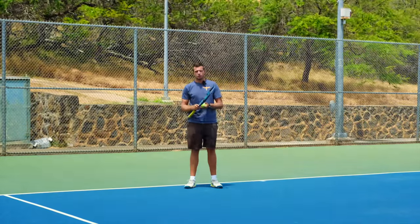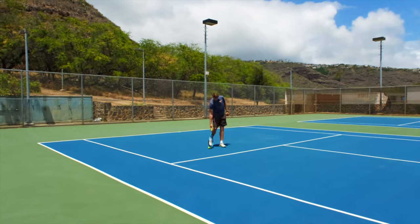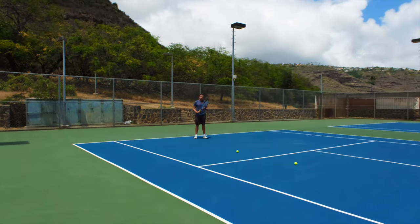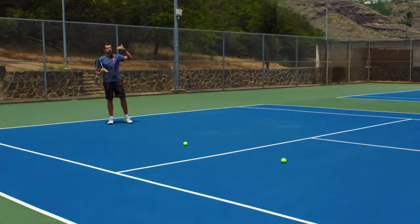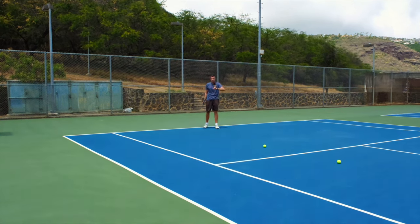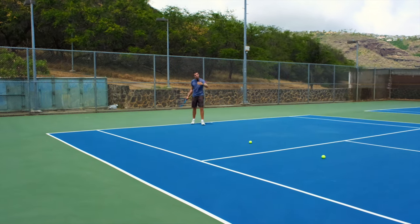Now let me show you an example of how that works. You see how I put two balls on the court? These two balls represent the range of where I think the ball could bounce with my first impression. So if I'm behind the baseline and my first impression tells me the ball will bounce somewhere between these two balls, that means I can already start moving to the deeper one of those two.